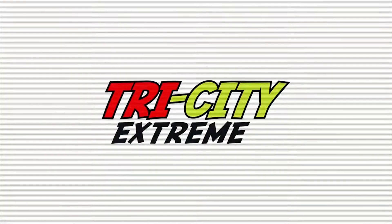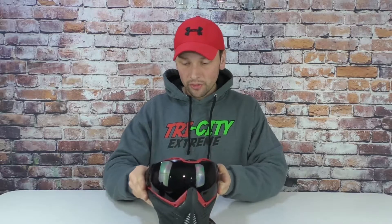What's up everyone? Mike here with Tries to Extreme, and today we're going to do a quick video on how to take out your lens on a Push Unite mask. You have a Push Unite mask, and all the Push masks are the same on how you do this.